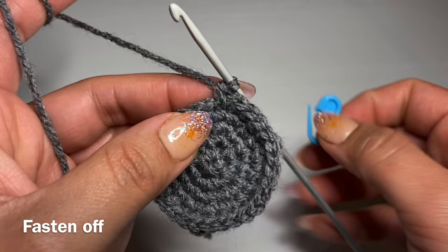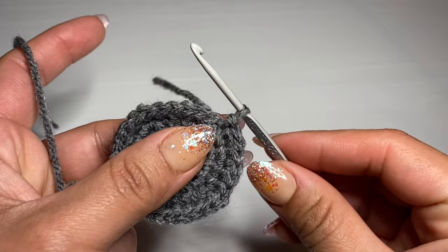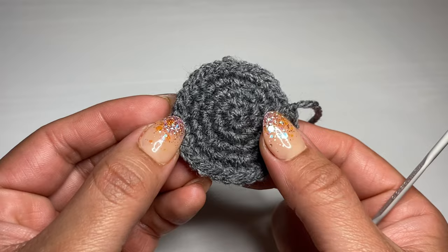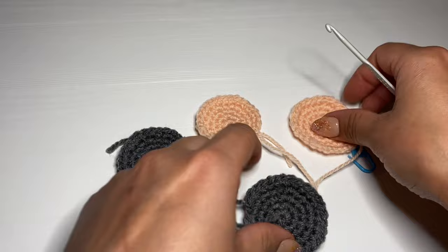Finish off this ear by working a slip stitch in the next stitch, then snip the yarn off. Now follow the same method and make another gray ear, plus two more in peach or pink color for the inside of the ears. I've already gone ahead and made them. Now I'll show you how to finish off the ear — grab one of each color.